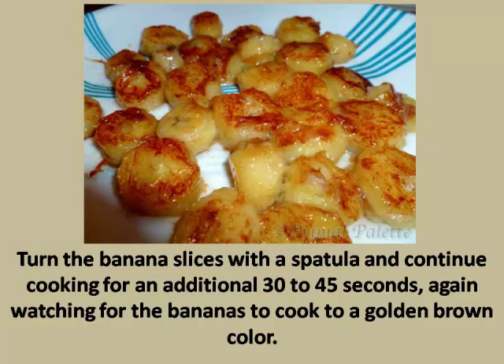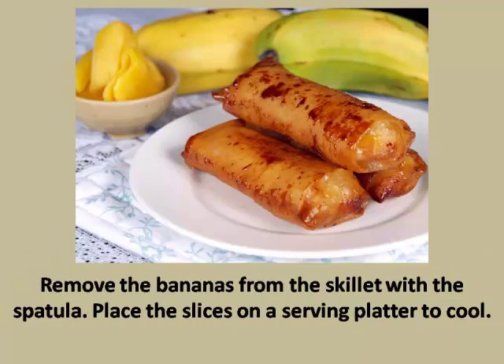Step 5: Turn the banana slices with a spatula and continue cooking for an additional 30 to 45 seconds, again watching for the bananas to cook to a golden brown color. Step 6: Remove the bananas from the skillet with the spatula and place the slices on a serving platter to cool.